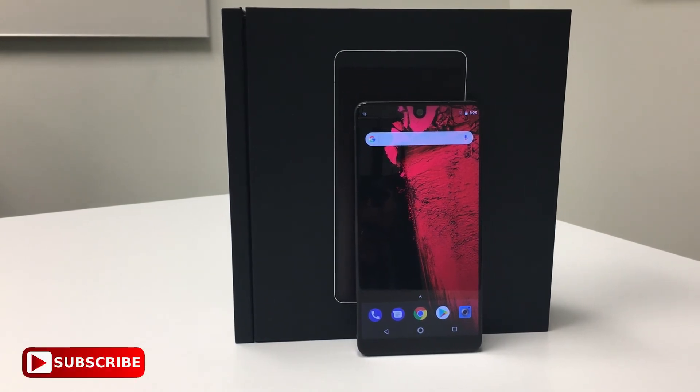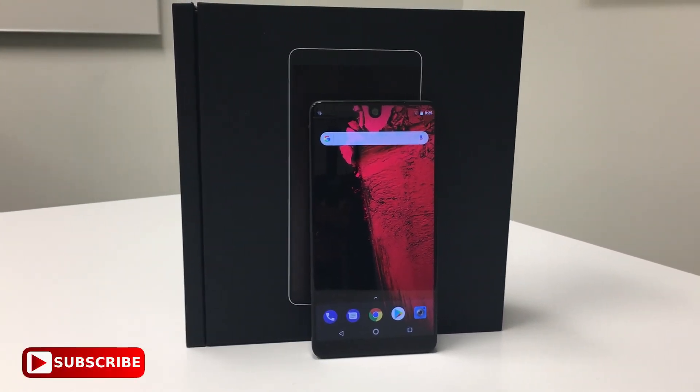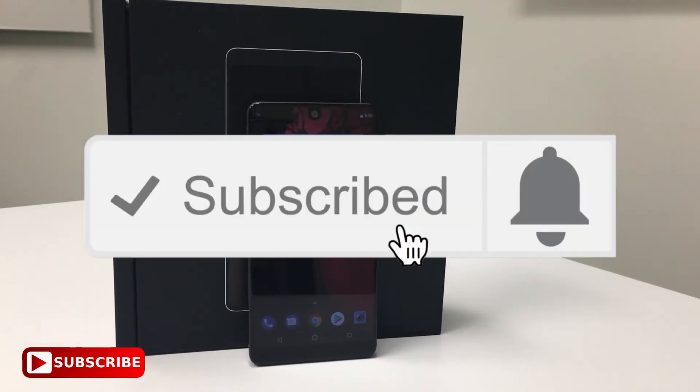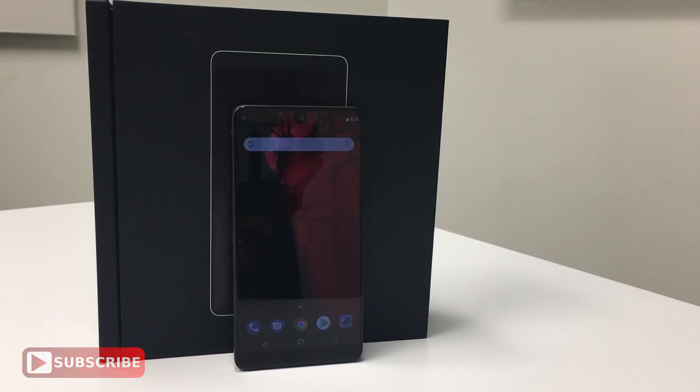I will use this phone for a month and then report back with a longer and more personalized review of the Essential Phone. Please click subscribe and click the alerts bell to be notified when that comes out. Thank you for watching Cheap Stuff on Amazon — stay tuned for much more.